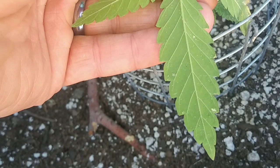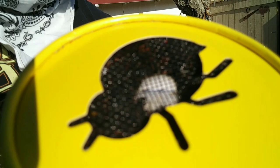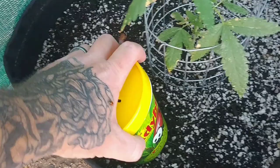If I flip the leaf over, the big white dots are the white fly eggs and the smaller white dots are the thrips. So we're going to take care of that today — I went to my local hydroponic store and picked up some ladybugs. We're going to be releasing them into the tent and they should be able to take care of our problem.